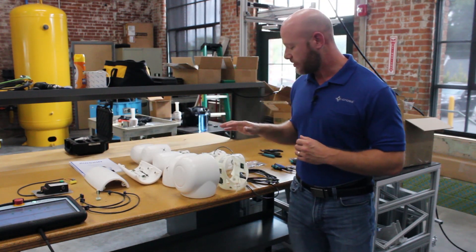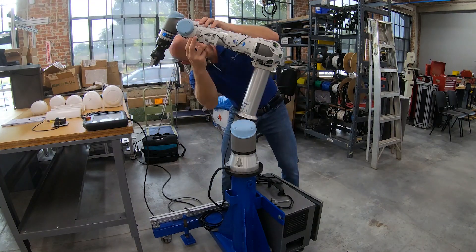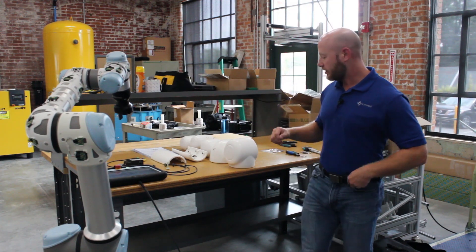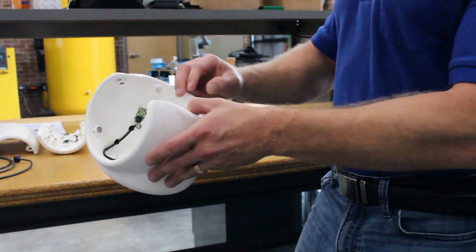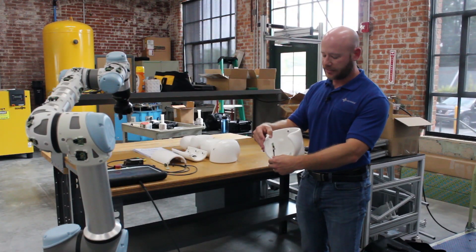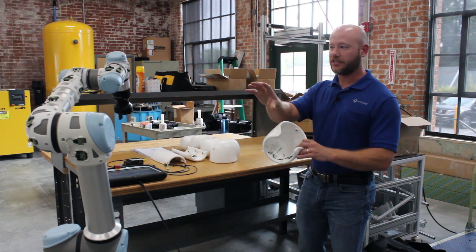So first let's install the first layer onto the robot. Now that we have the first layer installed, the next step is to apply these pressure pads. We'll want to make sure to get really good magnetic contact between all of these magnets here and on the pressure sensors themselves, so we get a nice daisy chain up the robot.